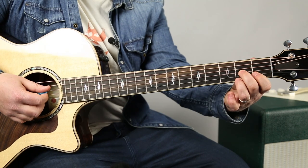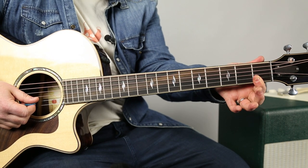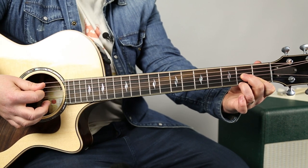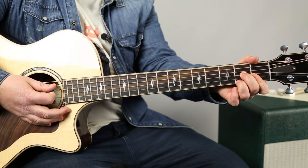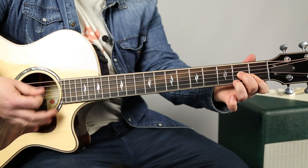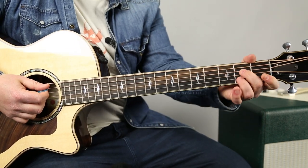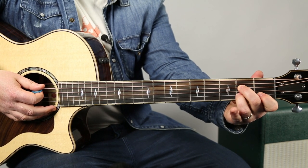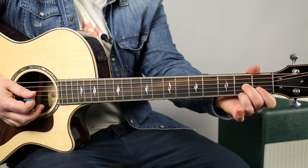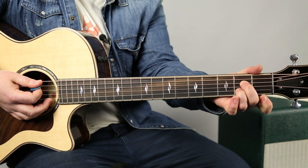So now the D7 chord — the way we're going to do that is we're going to flatten out our index finger to do the same move on the high E. We're going to cover the first fret on the high E and the B, but the D7 is underneath it. So anytime you get that same move, then the pinky on the third. Let's slow it down and break down the mechanics. D7, but we're covering the high E on the first fret. It takes a little getting used to planting that back there.